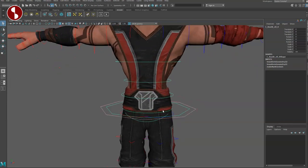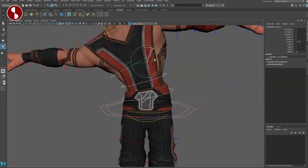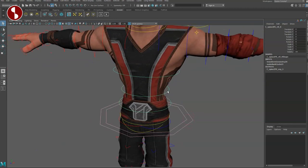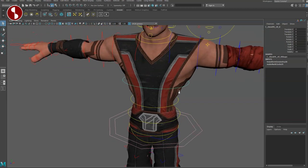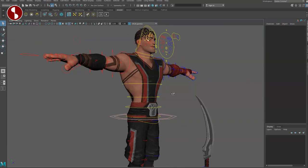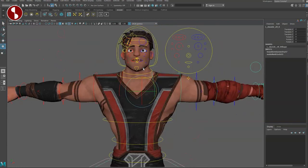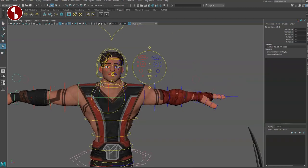You can select an offset control here, giving you another layer of control. Going up, you can select the spine controllers all together and you have your chest FK. Selecting them separately, there's nothing else in the channels to change — it seems like this is FK only with no IK option for the spine.